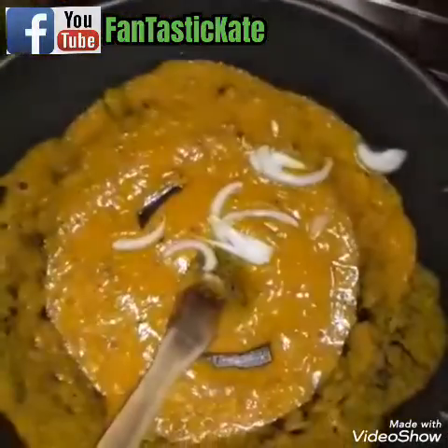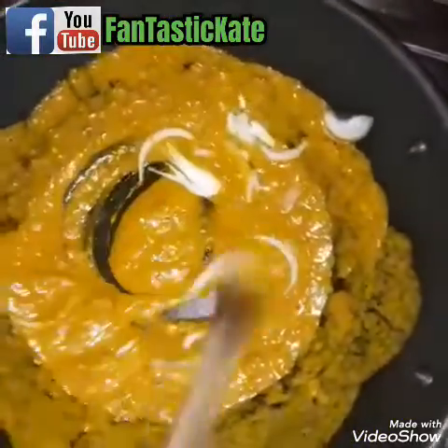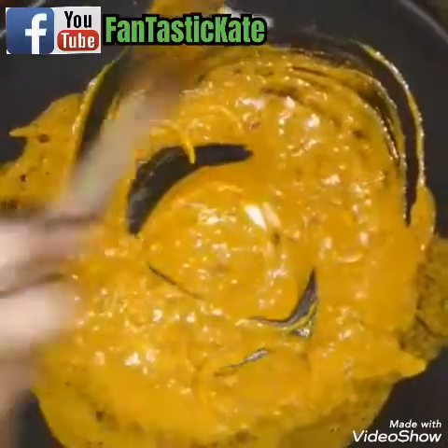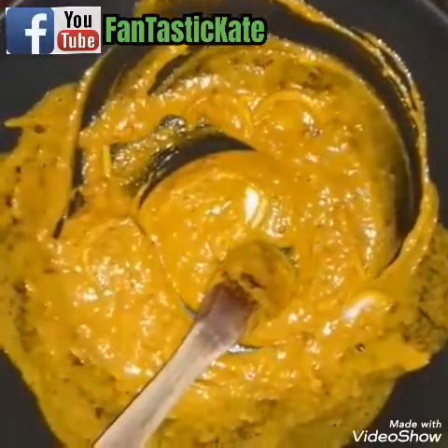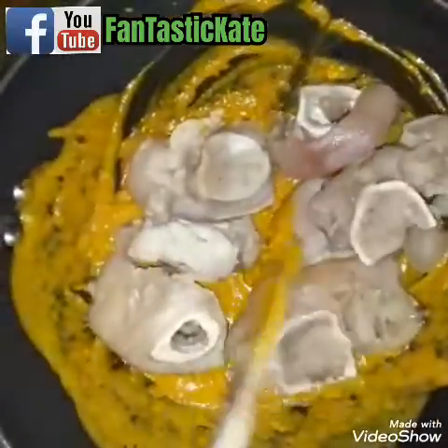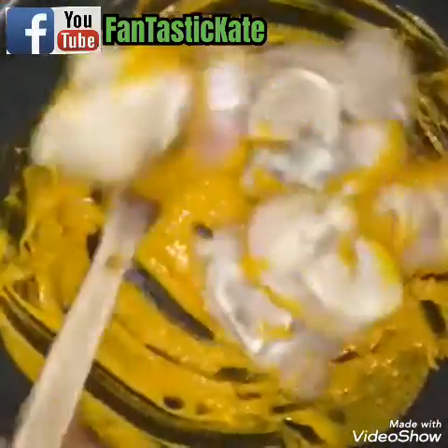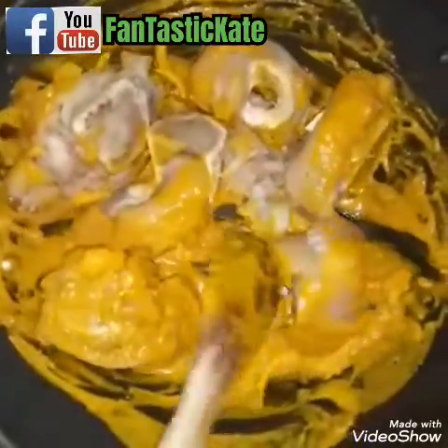My onions. You mix it very well — can you see that? Then this is my cow leg and you put your cow leg inside and you mix it. My ankwobi is ready! Can you see? It's very easy to make, it's not that hard.